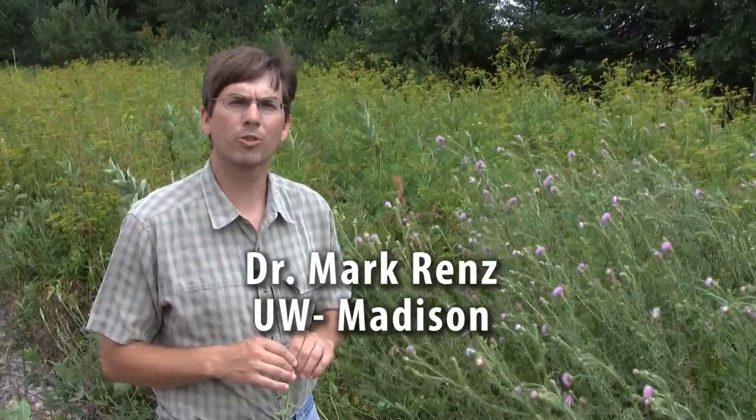Hi, my name is Mark Renz. I'm with the University of Wisconsin Extension and I'm here to talk to you about how to identify plumeless thistle.